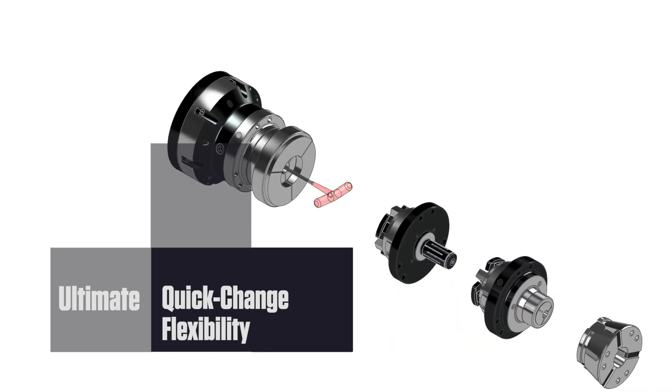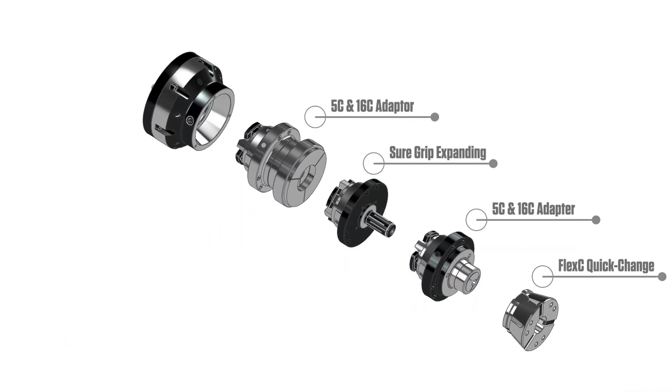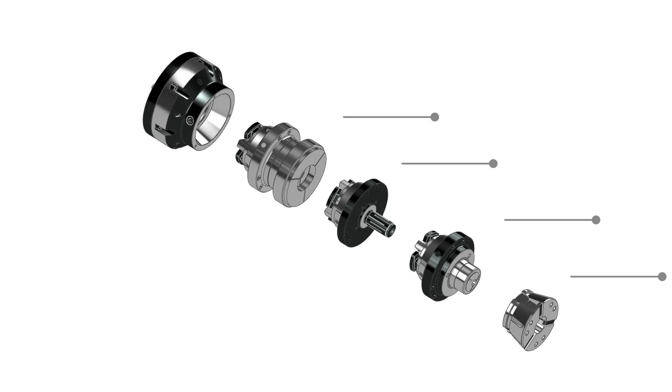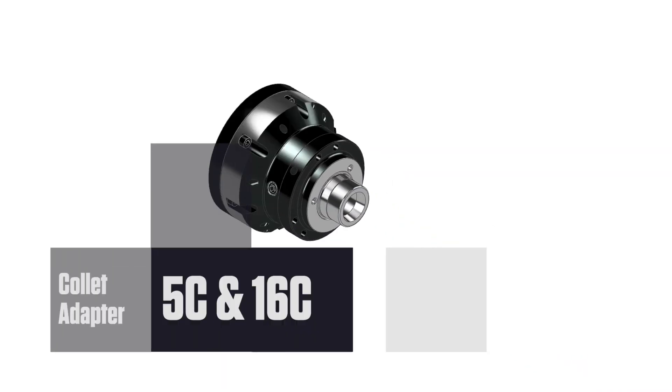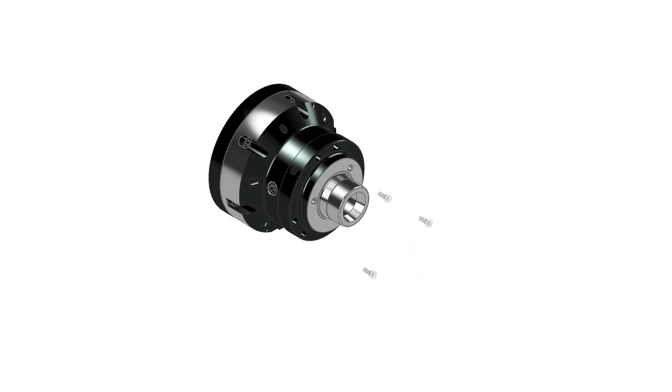Operated via a cam that engages internally with a few turns of a T-handle, this cam extends the range and functionality of the Flex-C pullback chucks without removing the chuck from the spindle. Utilizing the 5C-16C collet adapter will allow you to use your existing collet inventory.